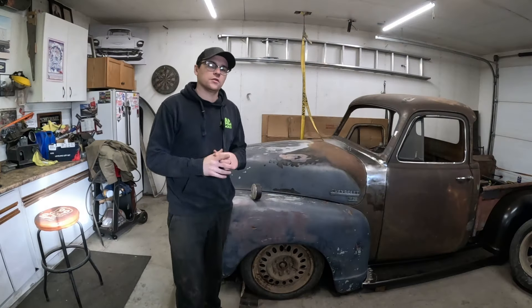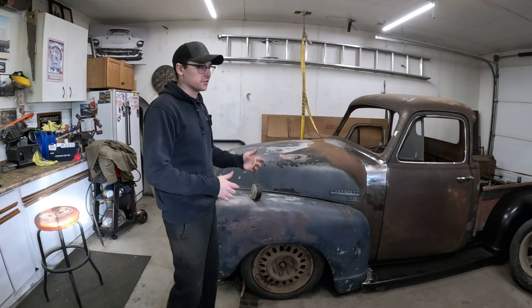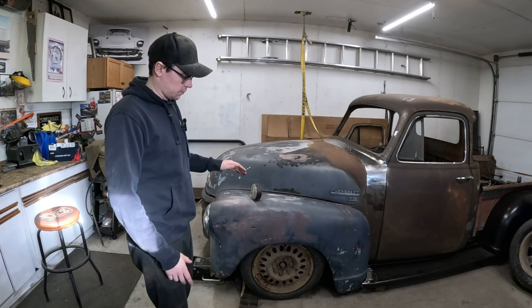Welcome back to the channel. If you're new here, this is a 54 with a 51 front-end Chevy 3100 sitting on a 2006 GMC Envoy chassis. Last episode we were having issues fitting the wheels and the air ride suspension.